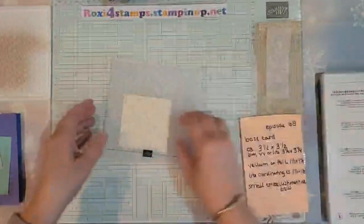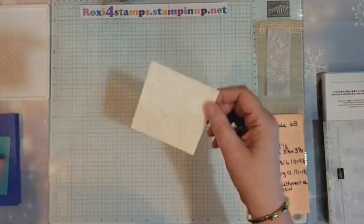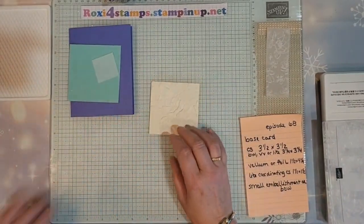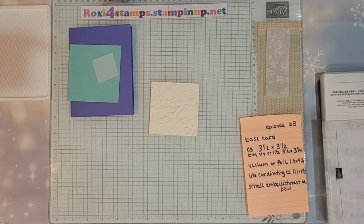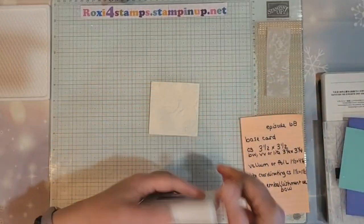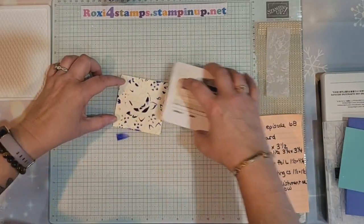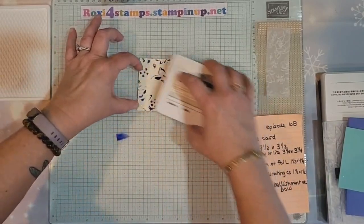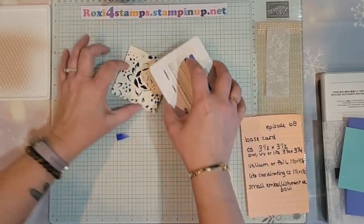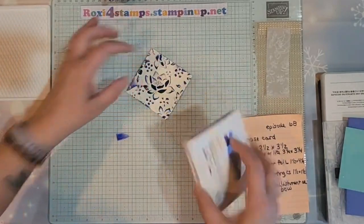Let me set that over here for now. This is going to be our focal point. Since I did this, I have the Orchid Oasis — I think I'm going to use that for my coloring. Let me grab my Orchid Oasis. This is probably going to be very juicy; I haven't used it a lot and it is going to be retiring at the end of April. I just want to lightly scan across there. I'm trying not to get anything on the cardstock below, but you will get a little.